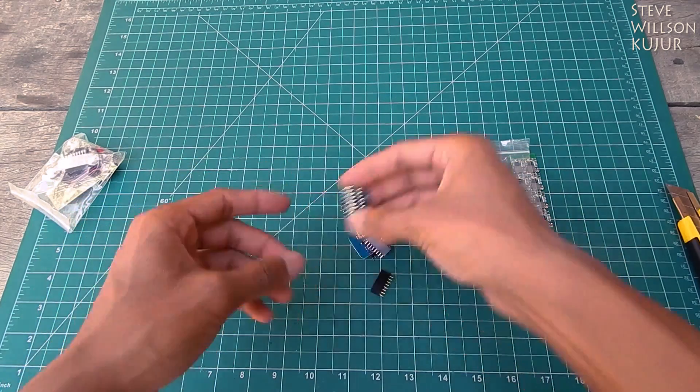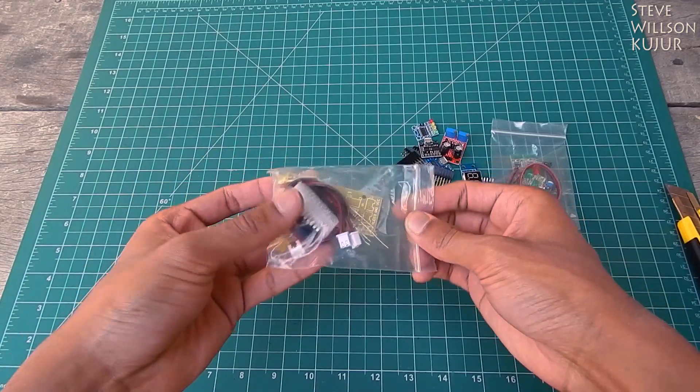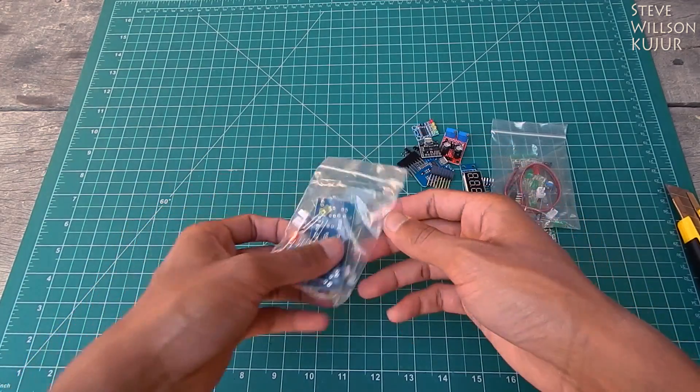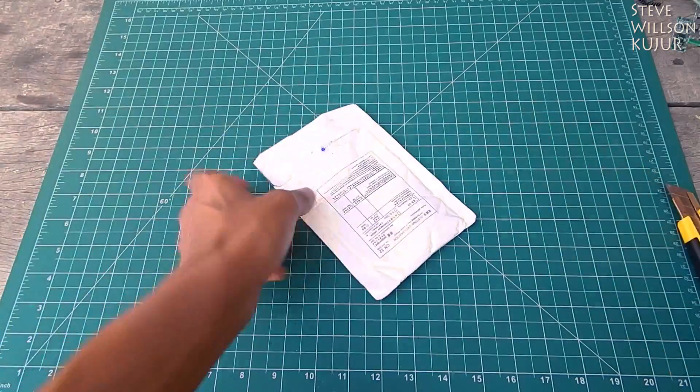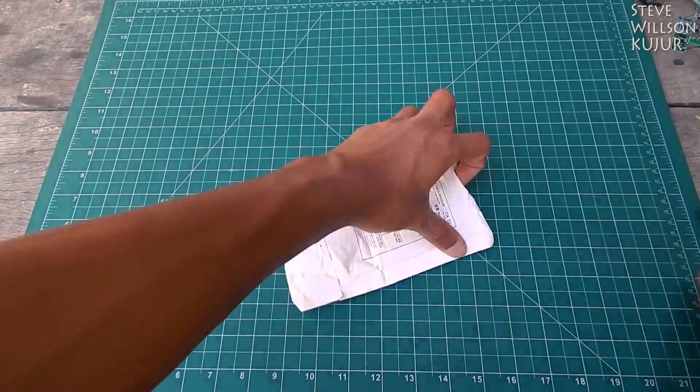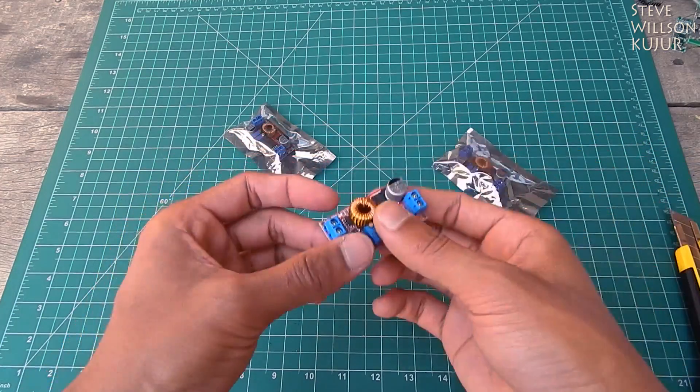Next one — it's an ATtiny85. And next one — it's again a UV light indicator. And now next one — it's a DC to DC step-down converter, and I bought three of them.